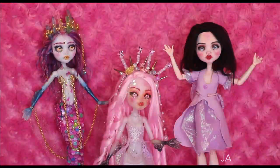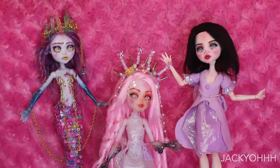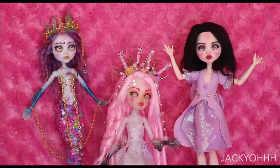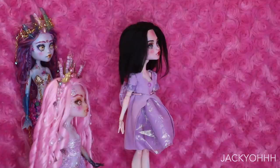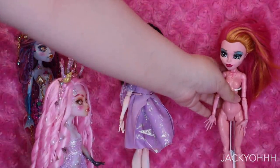Since I do a princess every year - princesses just really speak to me - I figured I would do the opposite of a princess, which is a knight. I also figured my favorite fish is a seahorse, so I'm going to do a seahorse mermaid. I chose Gigi Grant for a couple of reasons.